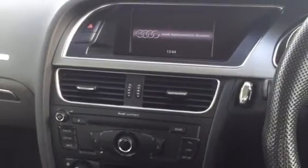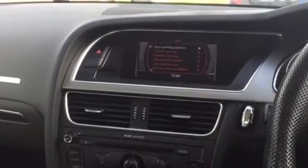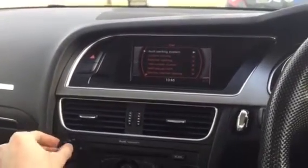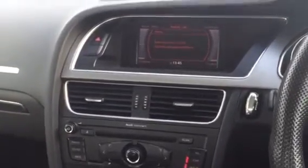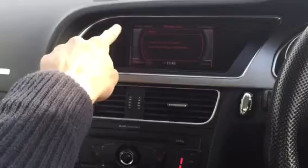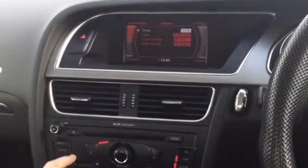I'm just about to show you how to set the dash clock on an Audi A5. If you turn the screen on and press the setup button, look in the top left corner — you can see time and date, which is this button here. You can see the time at the top.